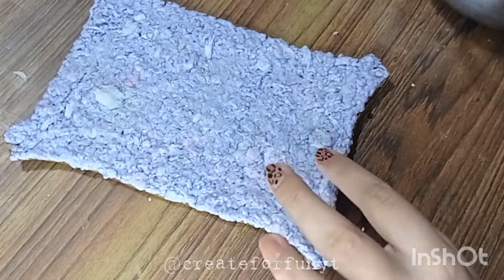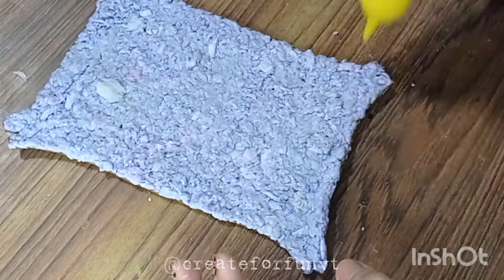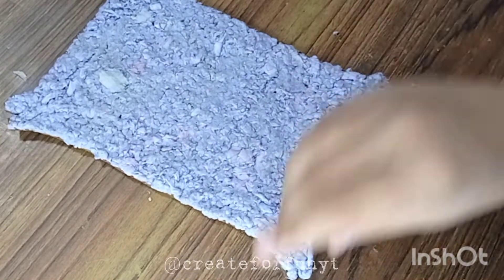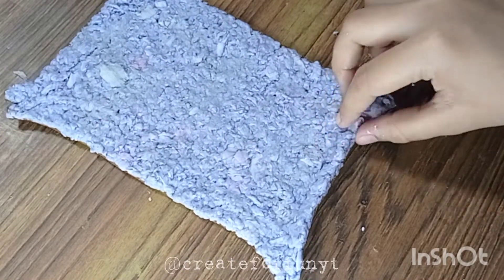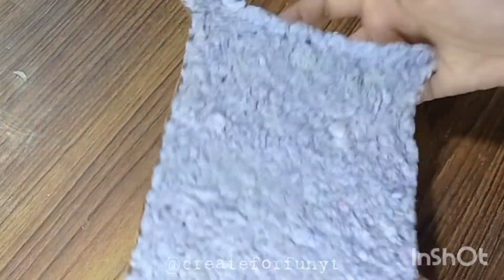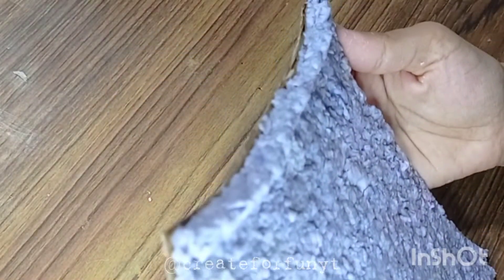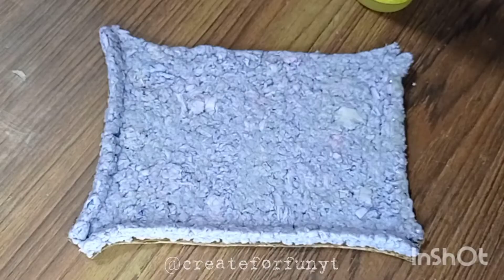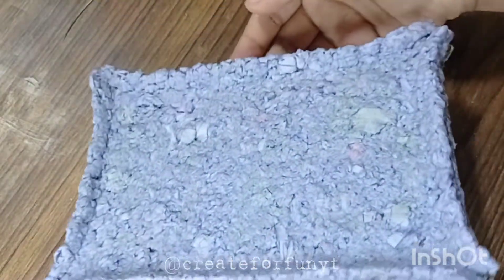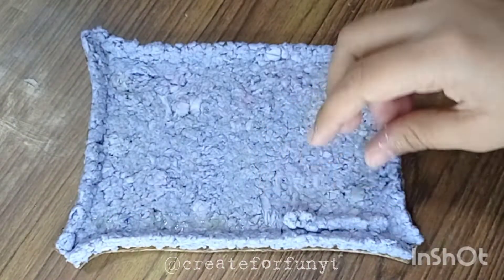Now starting with the cell wall — make a border all around the boundaries. Make sure not to make it too thick; there should also be some space left for the cell membrane. Now in the same way, make the cell membrane.